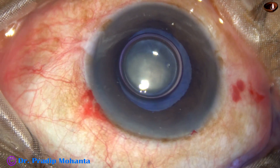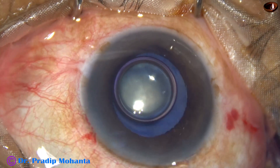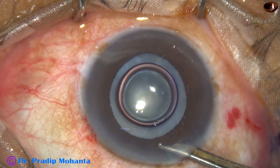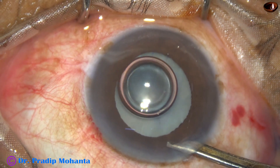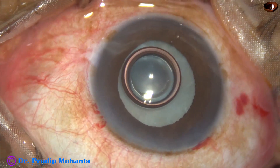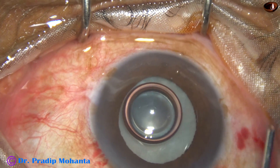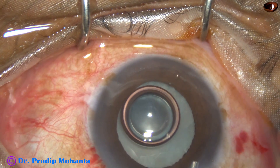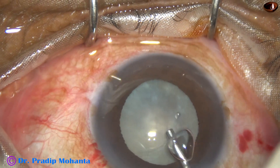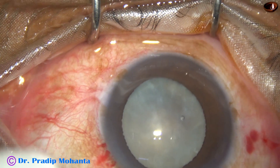The pupil is not well dilated, so a bit of adrenaline is injected. The dye is washed out. At this time the size of the pupil is adequate. As we inject visco and fill up the anterior chamber, the size of the pupil is about 6 mm.